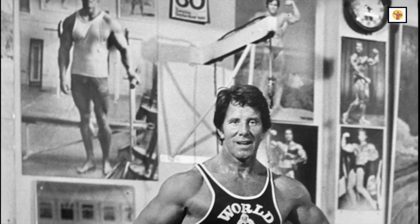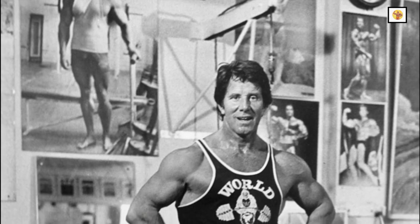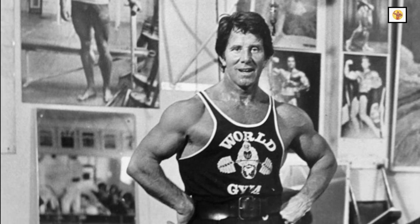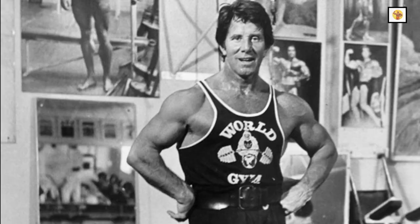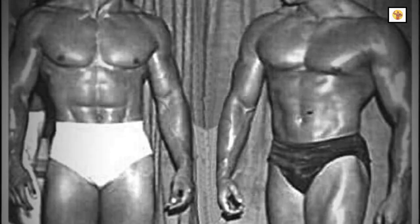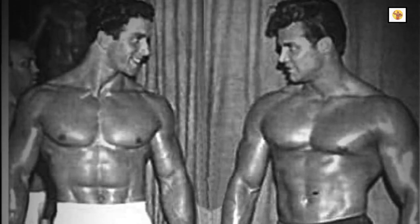Before sitting down to write an instructive article of this nature, it is necessary to call upon one's own experiences and, if possible, the experience of others with whom one may have been associated or come into contact with through one's career in bodybuilding.